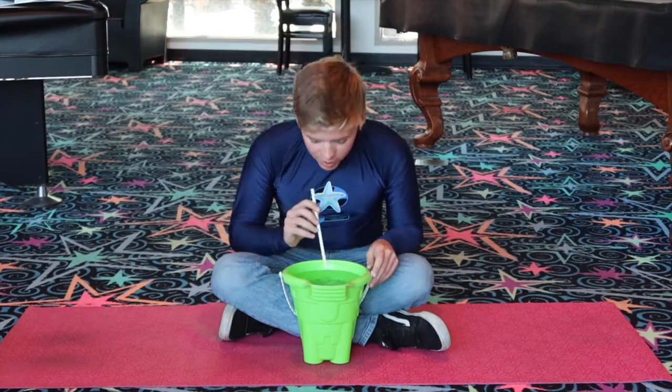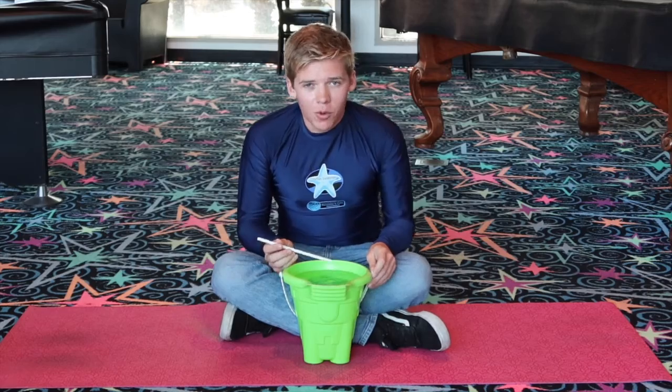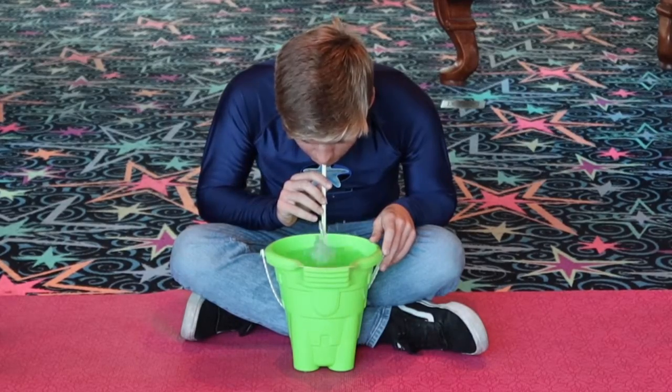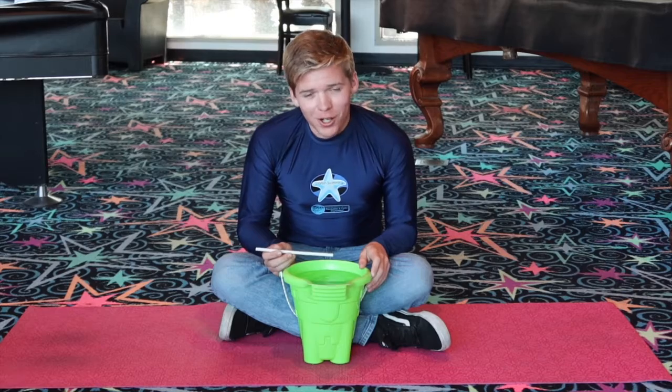That was nice and easy. Let's go a little bit more. A little bit more. And then as hard as you can into the water. You probably want to do this somewhere where you can spill things because water gets a little everywhere.